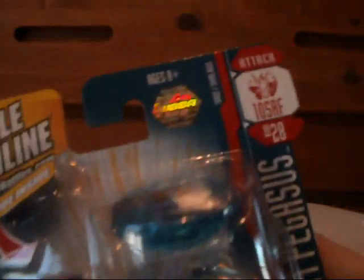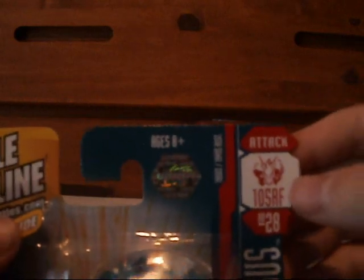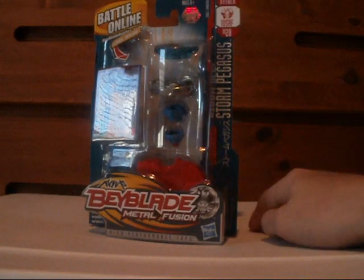If you could tell me what this number means right here — BB-28 — I don't know what that stands for. I know that the Attack type is labeled as Beyblade, there's the symbol 105RF which I know what that is, but if you know what BB-28 means please tell me.